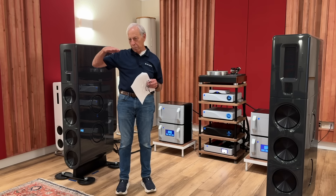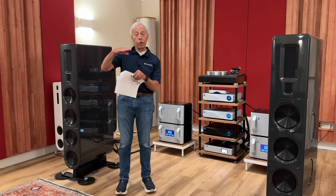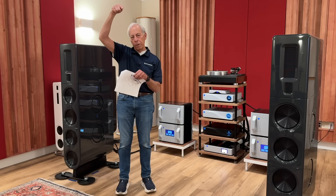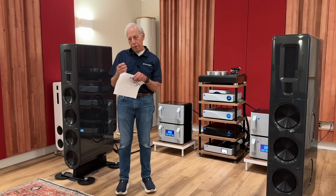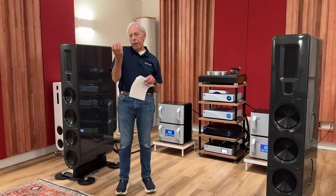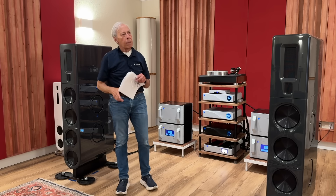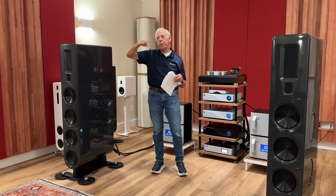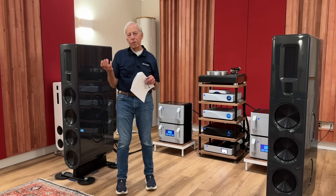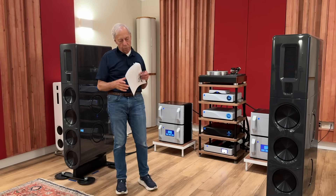As those electrons boil, they're looking for somewhere to go. In the middle you've got something called a grid, which is like a fly swatter. At the top you've got a plate, where your high voltage is. As you put a voltage into the grid, it attracts those electrons and they start flowing up toward the plate, making current flow up and down as a sine wave. All this mechanical contraption is microphonic — if those parts move or shift, that can produce something audible.